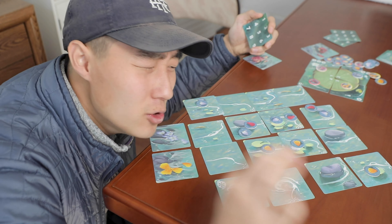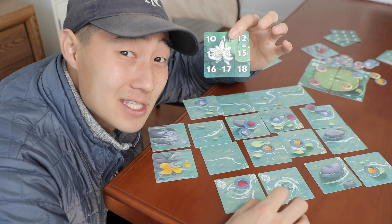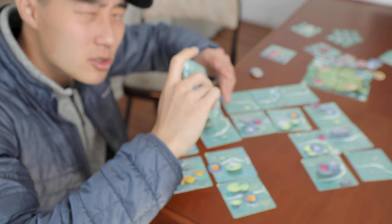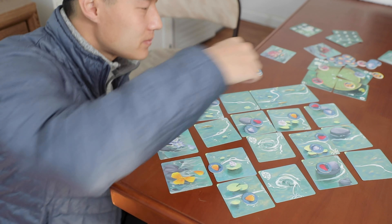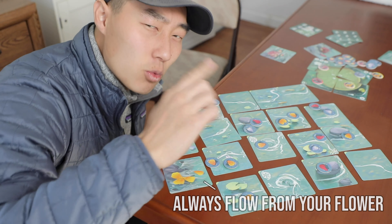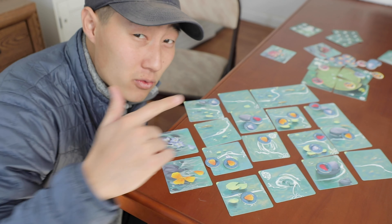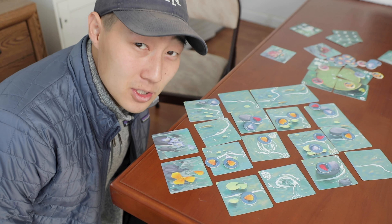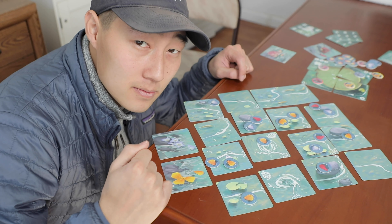You'll always want to keep in mind whose petals you're running into — if they have more points than you, you don't want to run into their stuff. Adding more food for thought are the whirlpools: tiles that shoot you out in a direction normally, but once you've gone through, they rotate. This means your routes down the river affect the stream, so opponents might not have the same route you do, making swapping even more interesting.